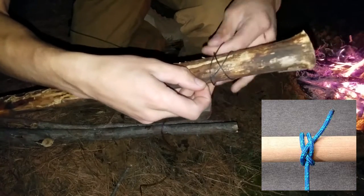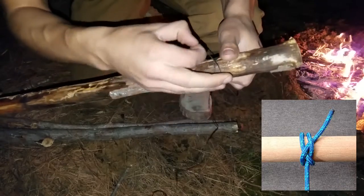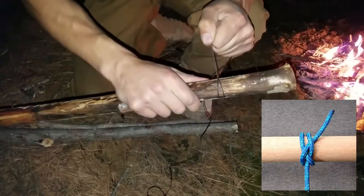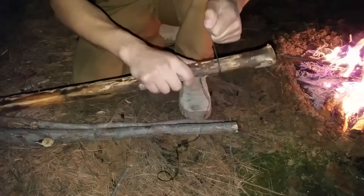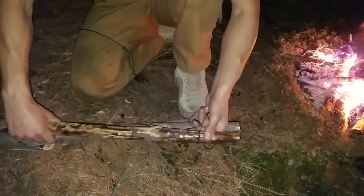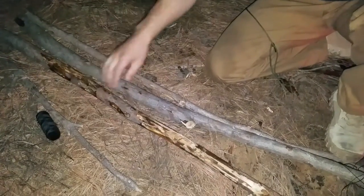That is called a ground line hitch and in my opinion this one is a lot tighter and more jamming than the clove hitch, so I like to use it. Now next you want to make sure that the base of your tripod are all equal, just like that.